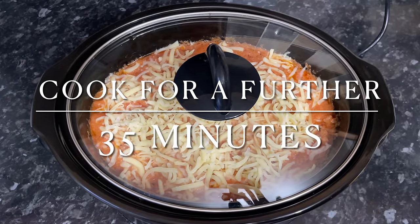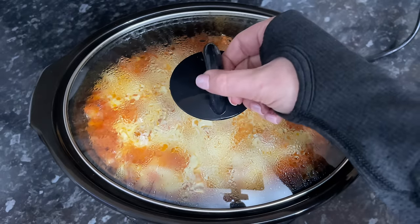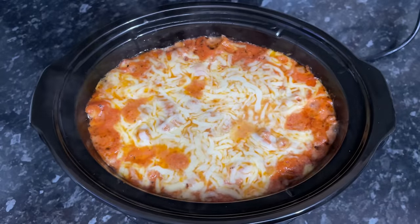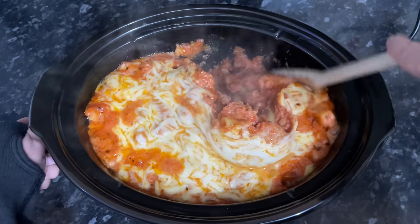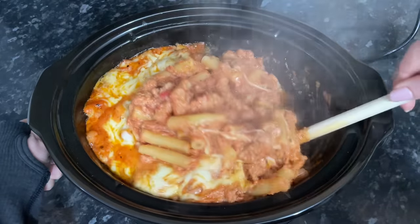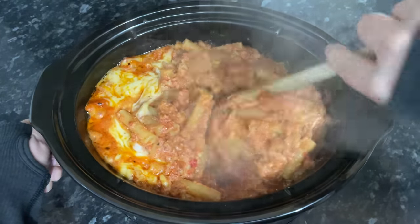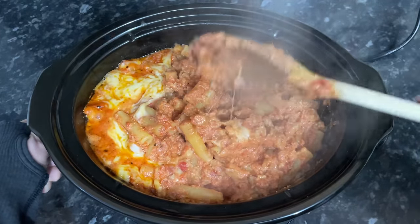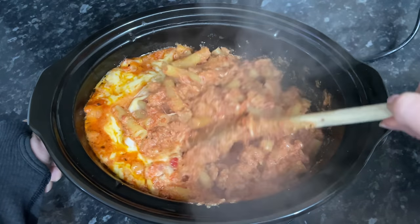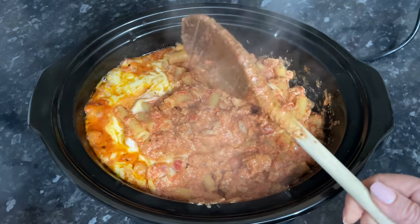Make sure the pasta is fully covered, then add the mozzarella on top. Pop your lid on and give it about another half hour to let the pasta cook nicely. If the pasta isn't cooked to your liking you can leave it a bit longer. We like our pasta al dente, with a bit of bite still in it — we don't like it falling apart soft — but that's down to personal preference. The smell in the house and the way this tasted was absolutely beautiful. Highly recommend you give this one a go.